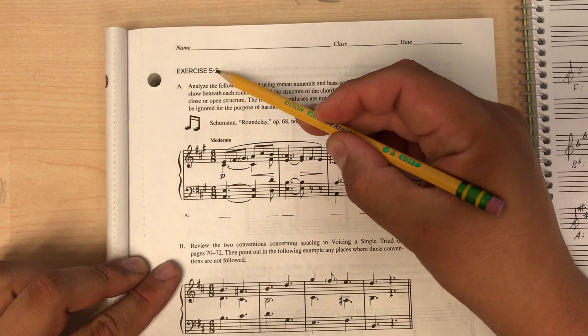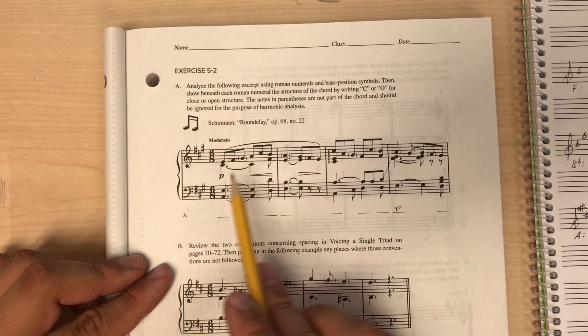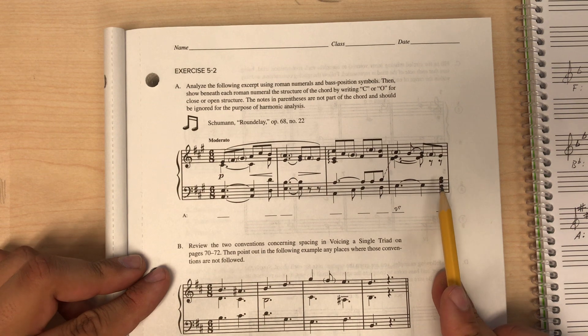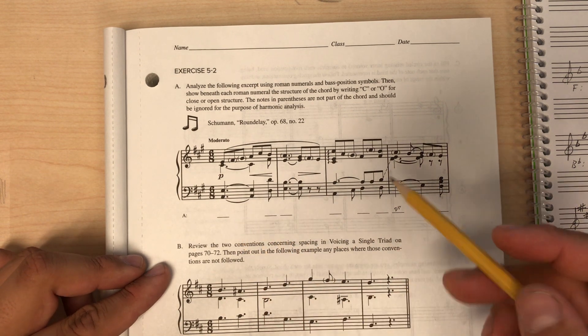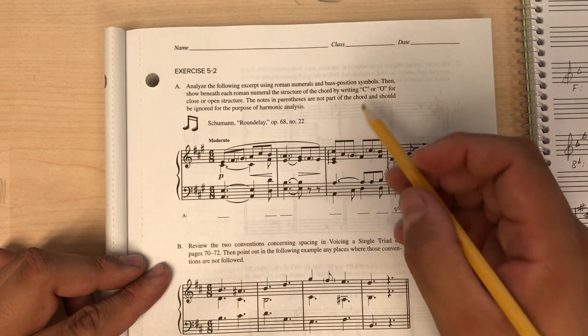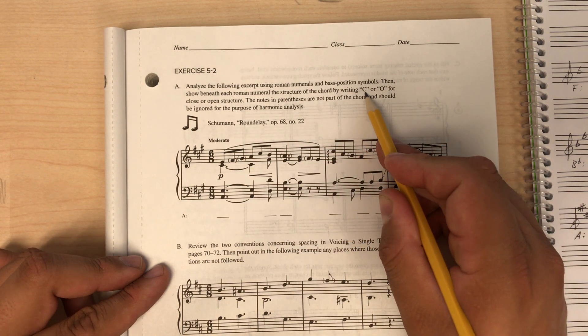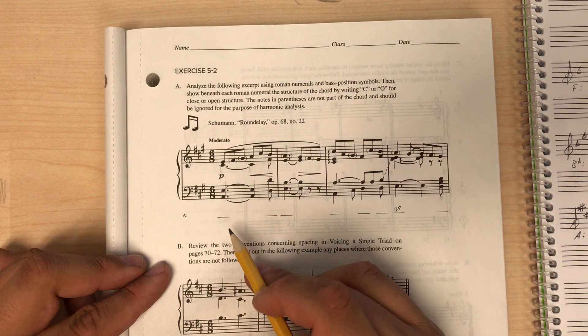This is exercise 5-2 part A. In this part we're analyzing a piece of music using roman numerals including bass position symbols, and then we'll also look at how the chord is voiced and write whether it's a close voicing or an open voicing. So let's start with the roman numerals.